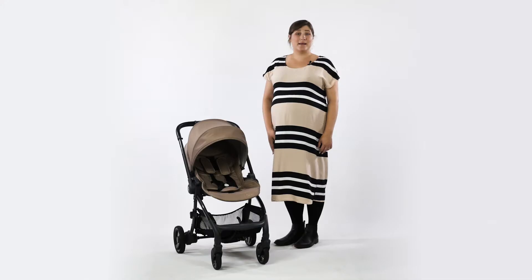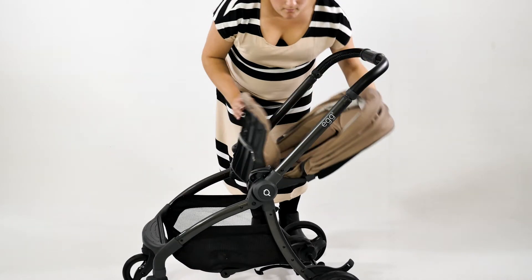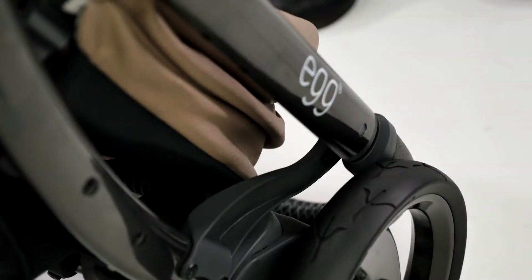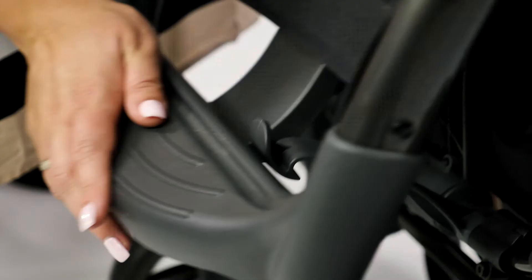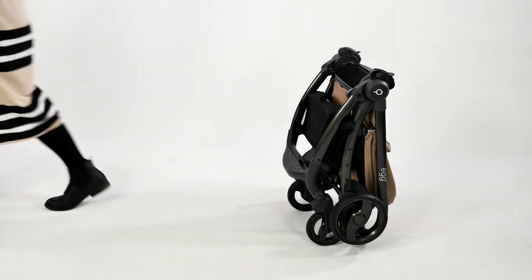A quick and easy fold is always a big positive for parents and the Quail doesn't disappoint. The fold can be completed with the seat in place in either parent or world facing and is simple to operate. Just use the recline lever to fold the seat down in half, drop the handlebar using the twist handle, pick up from the centre of the chassis and secure with a cargo lock. It will also free stand for better storage.